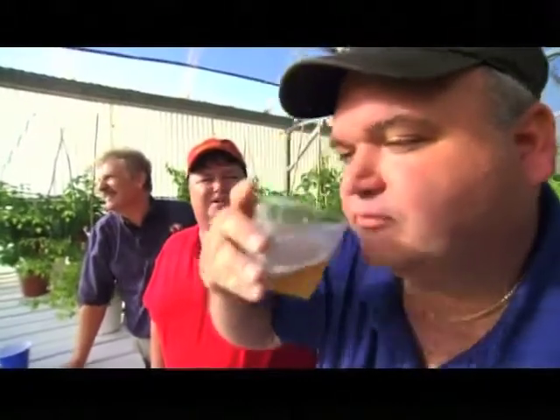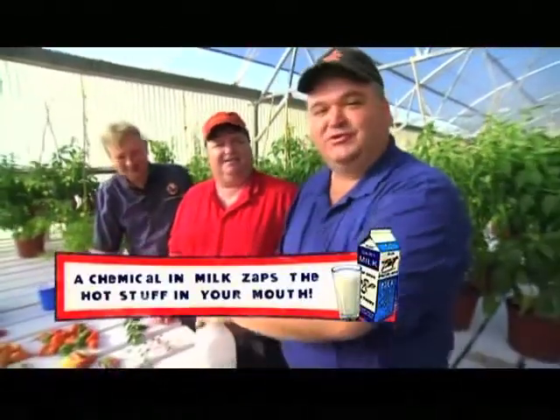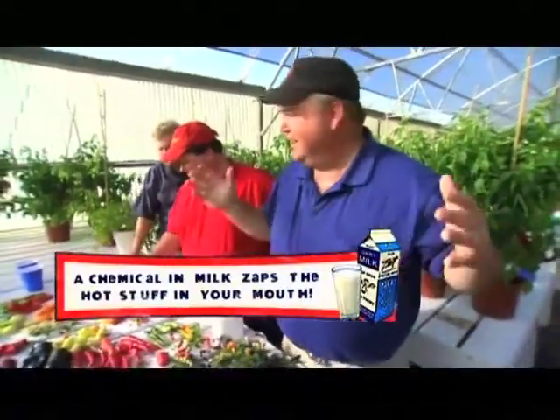It doesn't seem to be working. Give it time — all right, that's gonna work later. Then we try milk. The doc is right — that is unbelievable. Drink milk. Eat something too hot, drink milk.